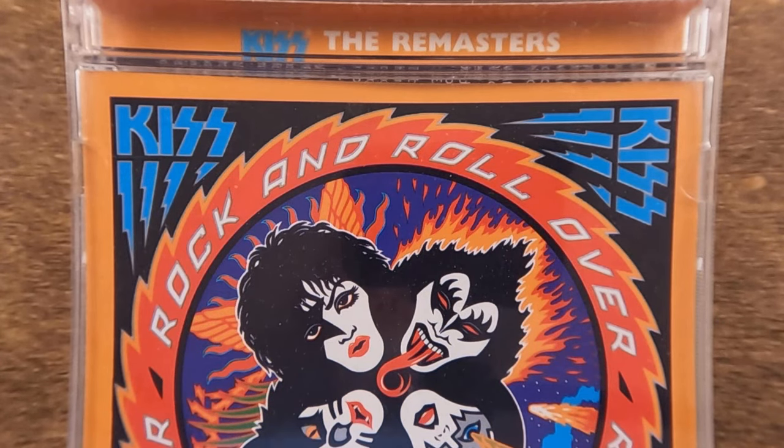Hello, all you amazing KISS fans out there, and welcome to my music museum. My name is Will, and once again thanks to our friend Lance, we have the KISS remasters to compare the artwork to the originals.